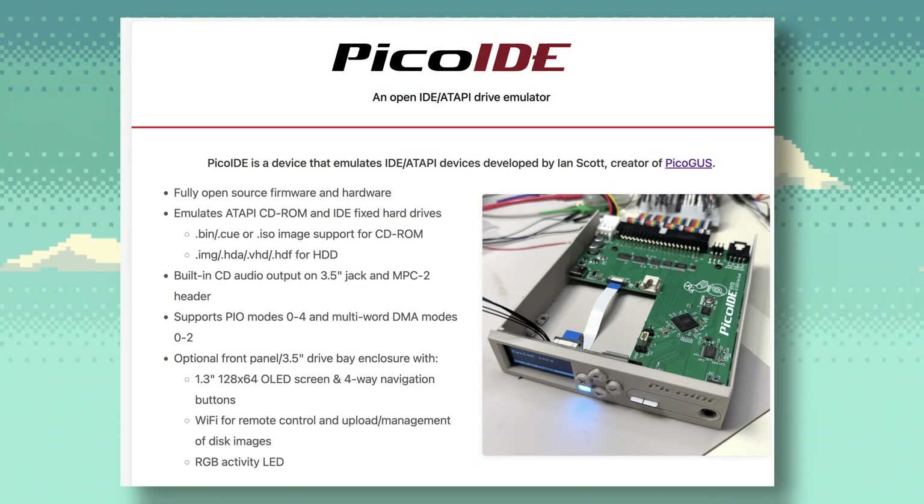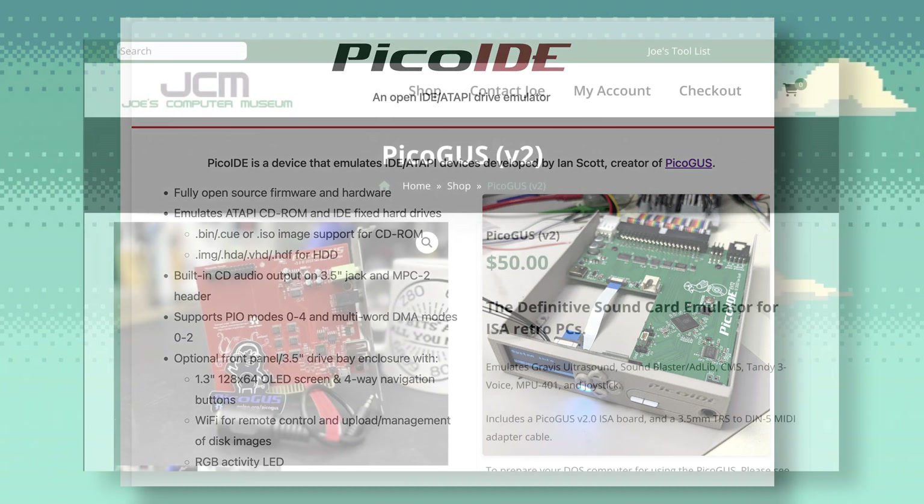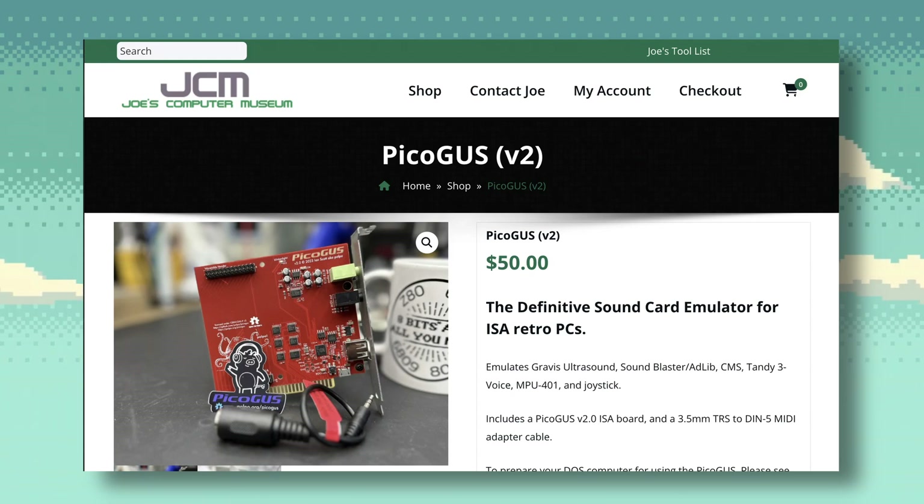If we go by the price of a PicoGUS — a PicoGUS costs $50 — that's very affordable when you consider what it can do. If you don't know what the PicoGUS is, it's a sound card emulator for ISA retro PCs. It can emulate the Gravis Ultrasound, Sound Blaster, AdLib, Creative Music System, Tandy 3-Voice, has MPU-401 support, and can also emulate joysticks. It can even emulate CD-ROMs too, so for $50 that's a pretty amazing deal.